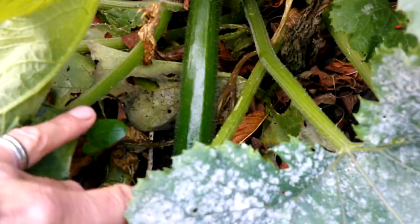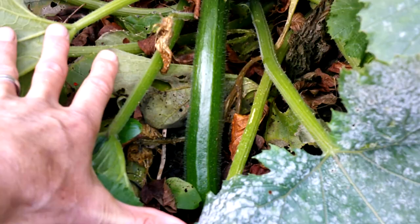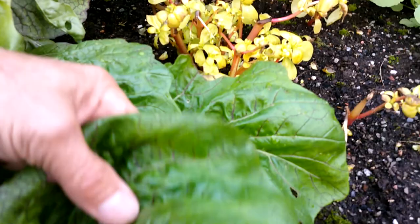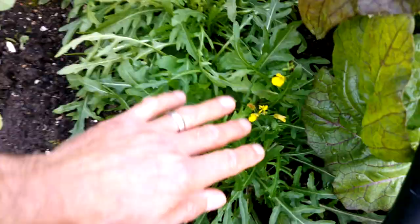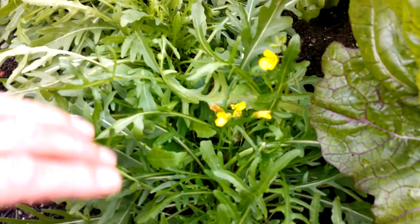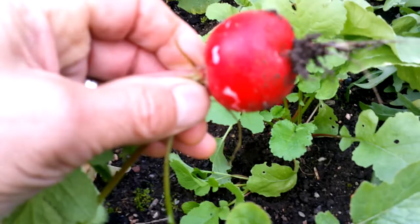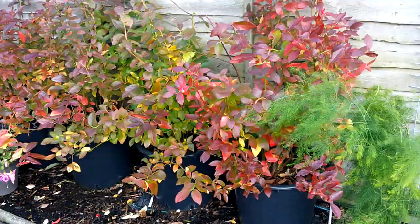We're still getting courgettes believe it or not — we haven't had a frost here yet, so I'll just keep them going as long as possible. Over in the salad bed — it's October the 14th — this little row of radish is coming along already. The amsoy mustard is just amazing stuff. The salad rocket is going to flower, but I'll just cut those flowering stems out and try to keep it going as long as possible. And look at these radishes — absolutely fantastic.